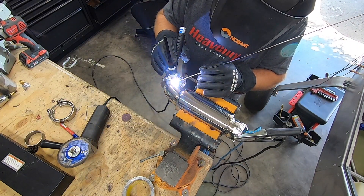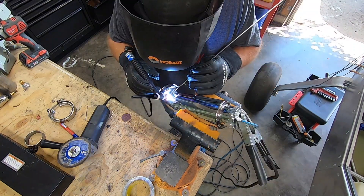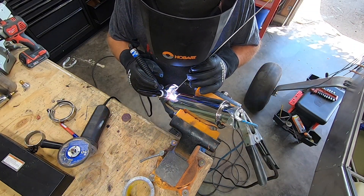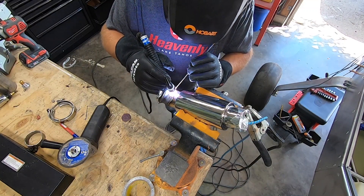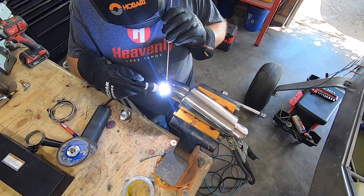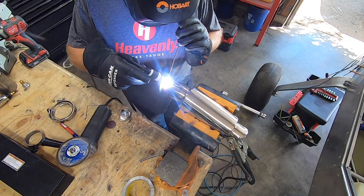Overall, I think that it looks pretty cool. I still have that big hole to fill on the side of the muffler, as well as finishing up some mounts for all this, but it's a good step towards a functioning setup. Let me know what you think in the comments below, and I'll see you guys all on the next one.